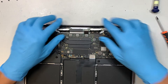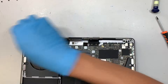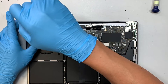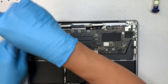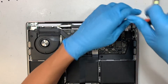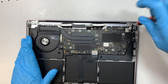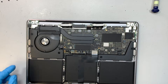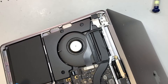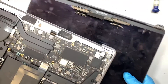Get yourself a T8 screwdriver and remove the three screws holding down the hinge, then do the same on the other side. Once that's done, open up the screen to more than a 90-degree angle, slide it out on one side then the other, and the entire screen will just come right off.